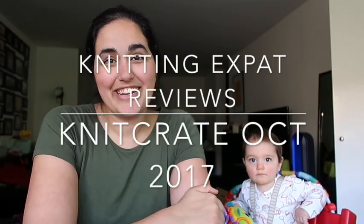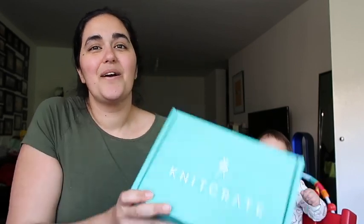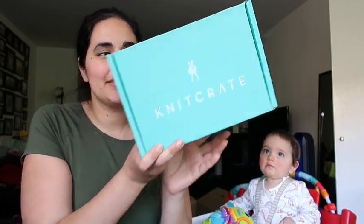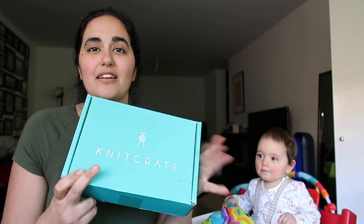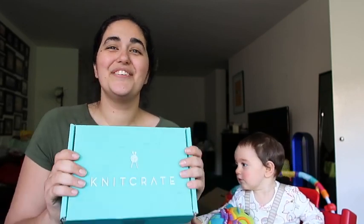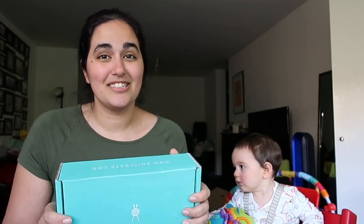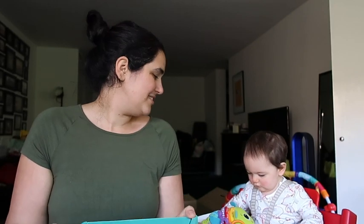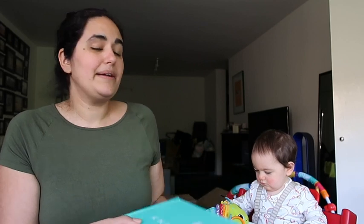Hi guys, welcome to the Knitting Expat podcast channel. My name is Mina and I host the Knitting Expat podcast, but today I am here with a Knit Crate review — this is the October Knit Crate Artisan Box. I'm going to review this along with my daughter Leila, who is refusing to nap today, so she's going to be joining us. I think she wanted to share her opinions on this yarn anyway.